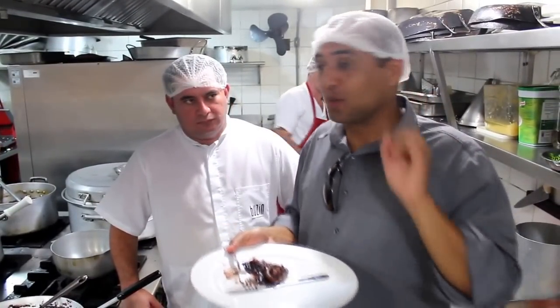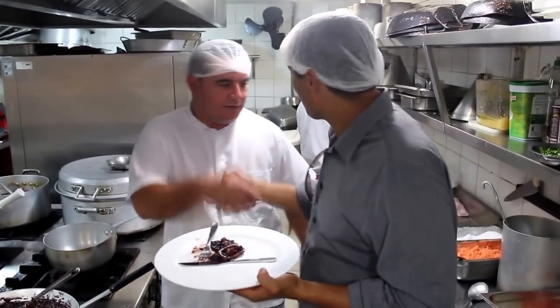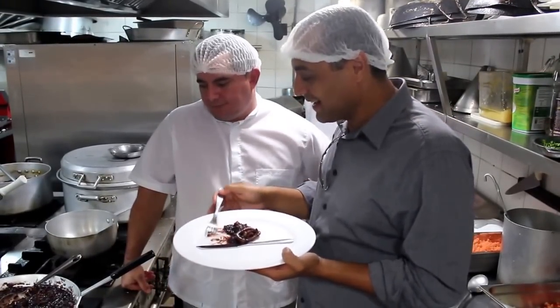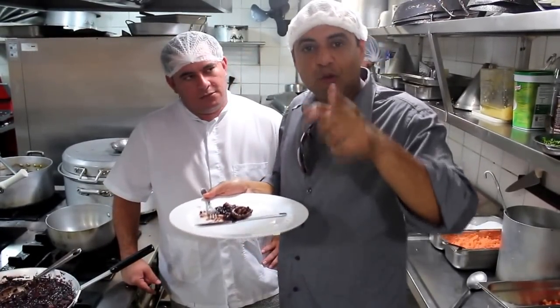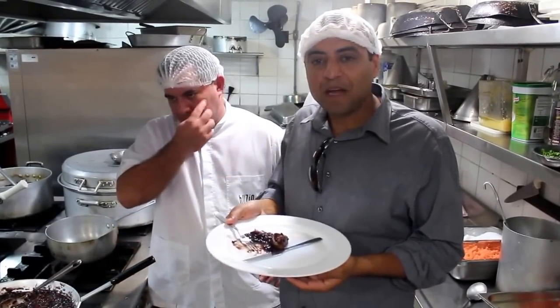I would like to say thank you very much to Buzzius Restaurant for opening the doors for us. Thanks for watching — see you on the Brazil Travel Channel with this amazing dish. I'm going to keep eating here — that's the best part. Hope to see you in the next video. Bye bye, ciao!